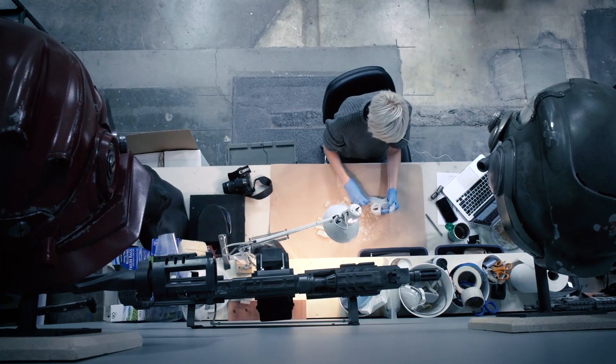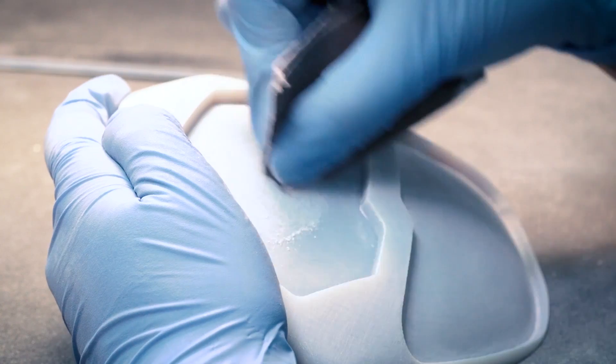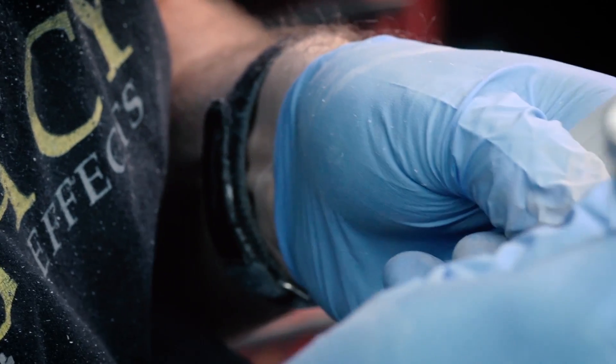We jumped into the game of 3D printing in 2008, and at that time we needed an all-around solution, so we went with polyjet technology. Literally within the first year of our first machine, I began realizing that at the end of the day these are just prototypes.